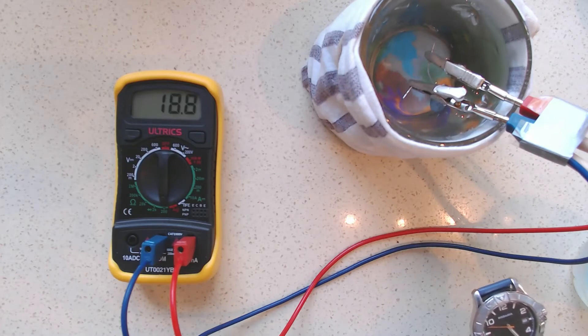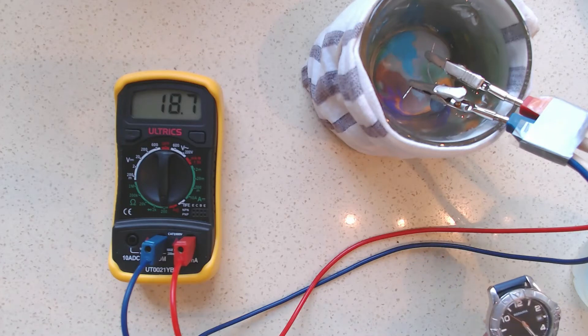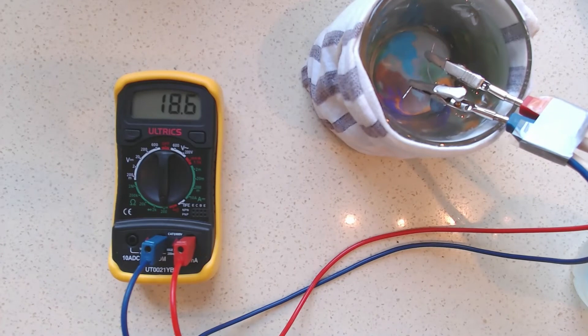At the end of five minutes, I'm going to record the new value for the temperature of the water. Remember, it was five degrees initially. The time is up now, and in that five minutes the temperature has changed. The resistance of the thermistor has changed to 17.9, and that corresponds to a temperature of 10.8 degrees centigrade.